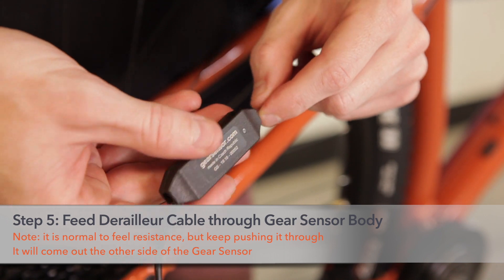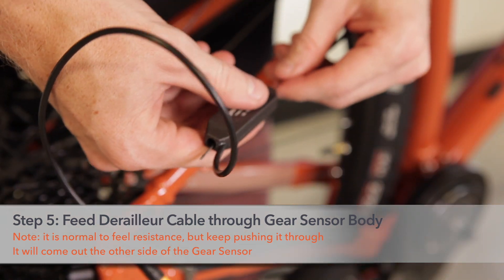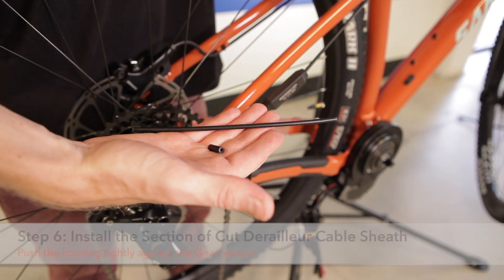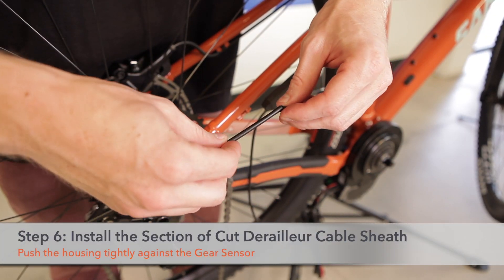Step five: push the derailleur cable through the gear sensor body. Note it is normal to feel resistance, but keep pushing it through — it will come out the other side of the gear sensor. Pull it all the way through. Step six: add the end cap onto the exterior sheath cable that was cut earlier.